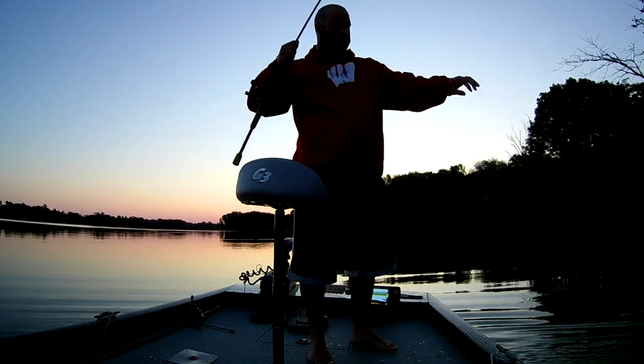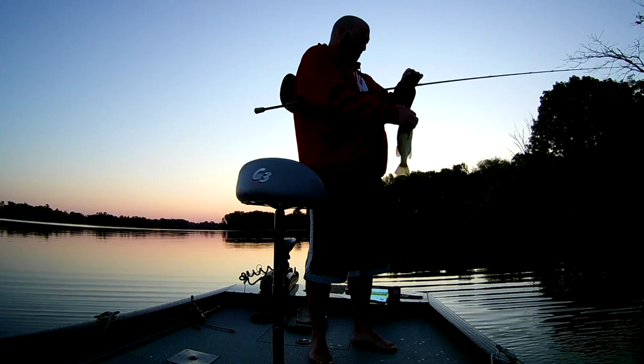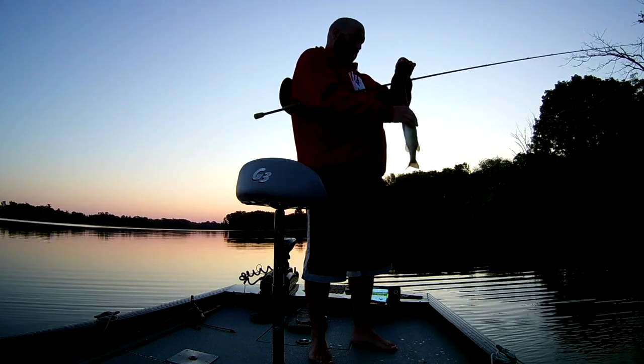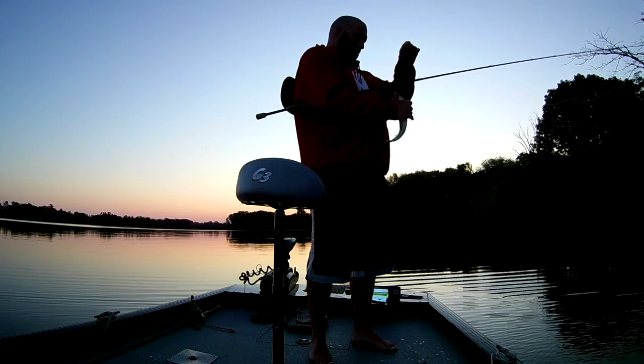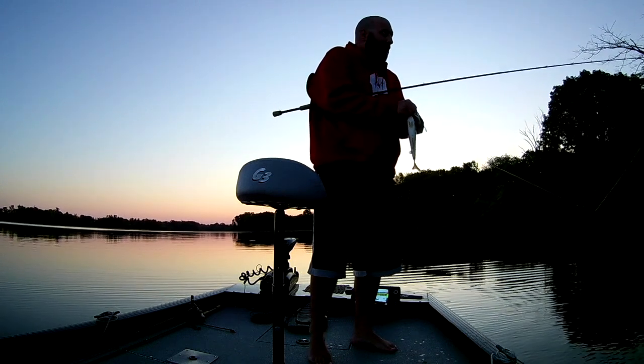Little guy. I didn't feel him. Alright, so first bass of the day, right off the bat.